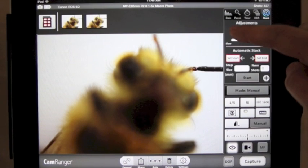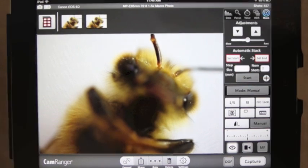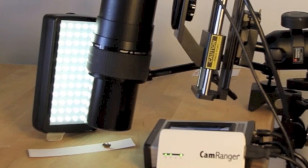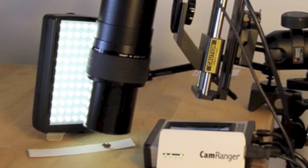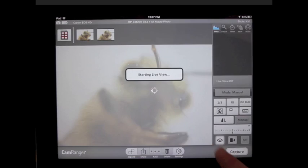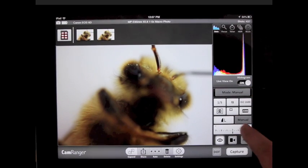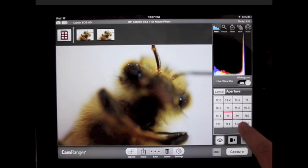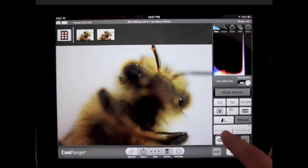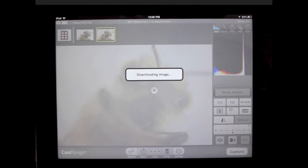The CamRanger provides a simple interface while the StackShot provides precise incremental movement with steps as small as 0.002 millimeters. Within the CamRanger app you can wirelessly control a digital SLR camera, including having live view, change settings, and wirelessly view images. These features are beneficial when using the StackShot.